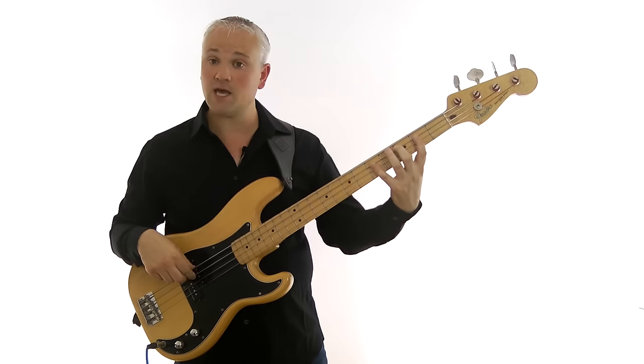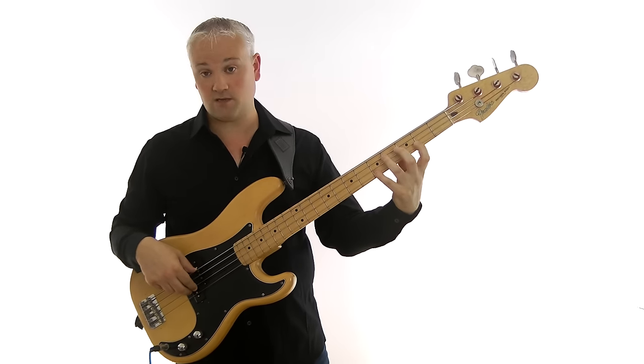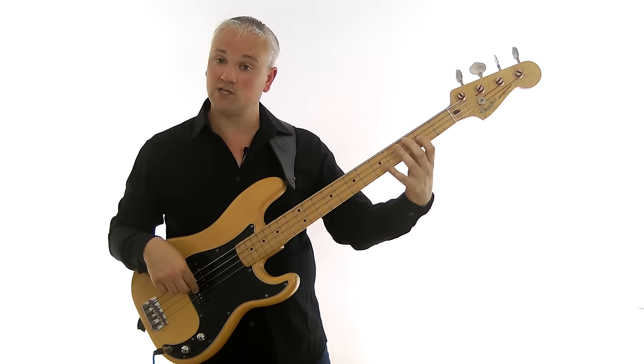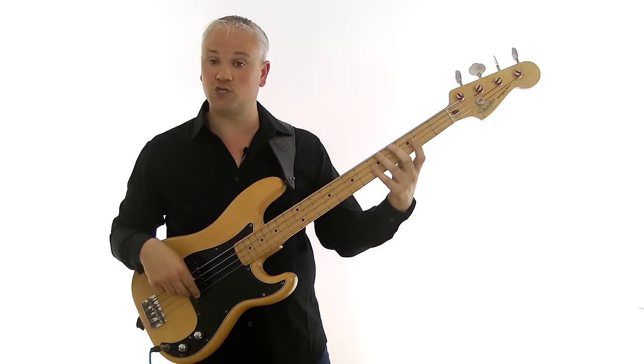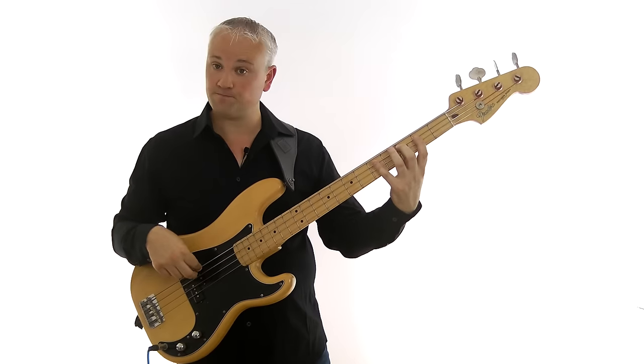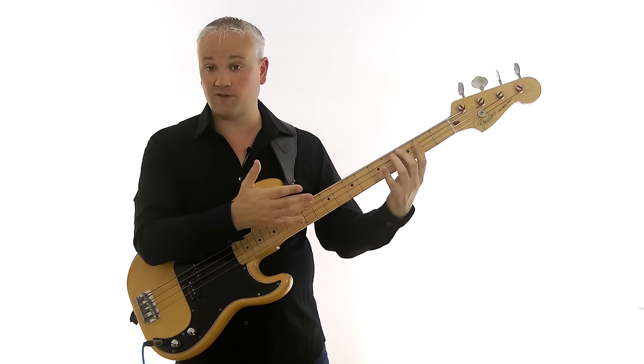So we have C, D, E, G, A, C. A string: third fret, fifth fret. D string: second fret, fifth fret. G string: second fret, fifth fret. Try that scale up and down until you've got it under your fingers. Remember this is all transcribed in the lesson material that you can download from TalkingBass.net.